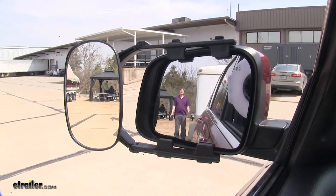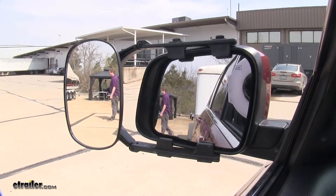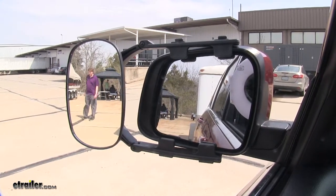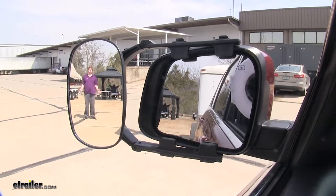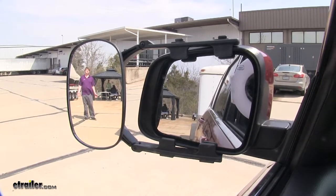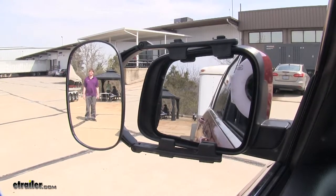As you can see here, I'm next to the trailer and I can be seen perfectly in our factory mirror, but as I take a step towards the outside, I'm no longer visible in the factory mirror, but I can still be seen in our Universal Towing Mirror. This is especially useful when merging and changing lanes on the highway and during parking maneuvers where you need to see that extra edge near your trailer.